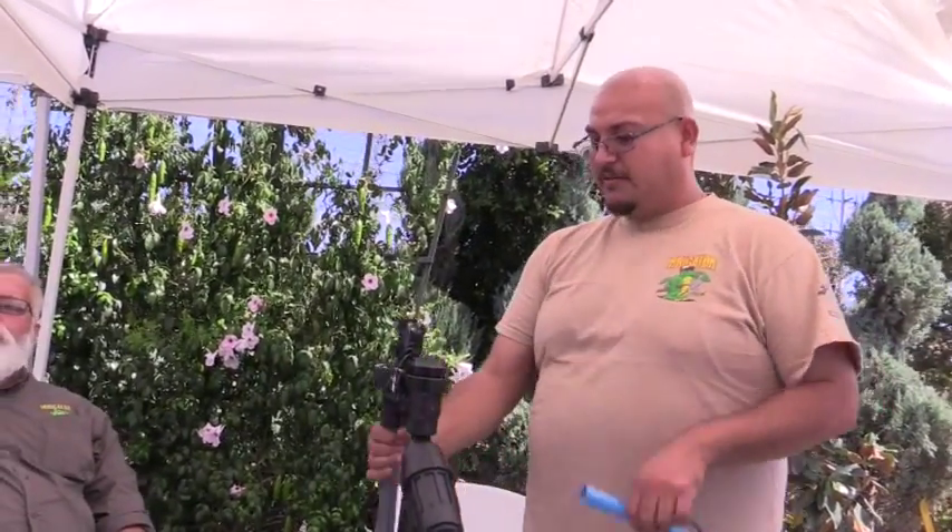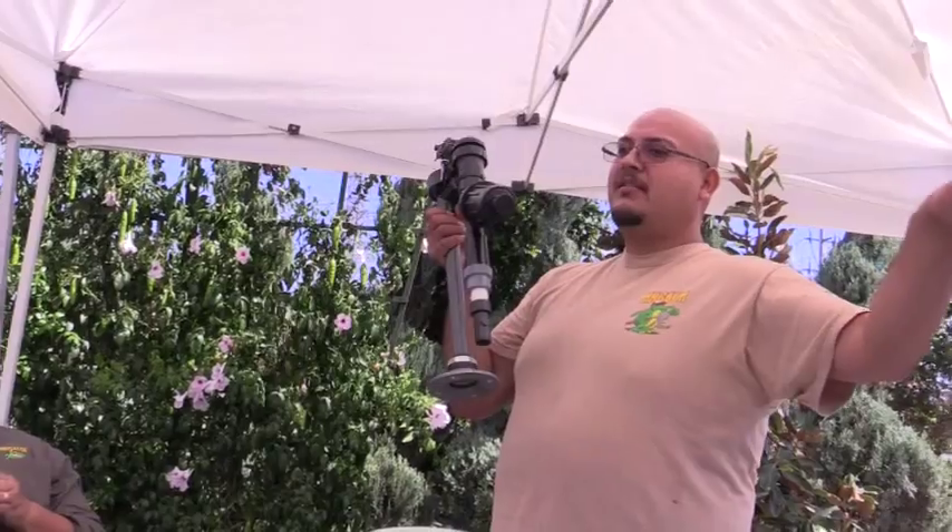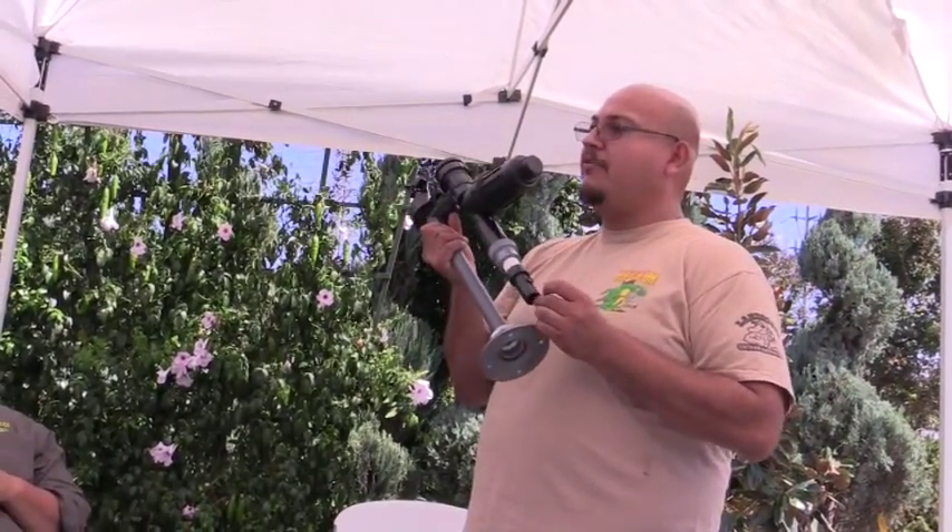So if you were to go with a pressure compensating emitter, you might want to go with a 30 or 40 pound regulator. And then you just convert — you need to go from here to your PVC out to a long run, or drip tube right off of here.